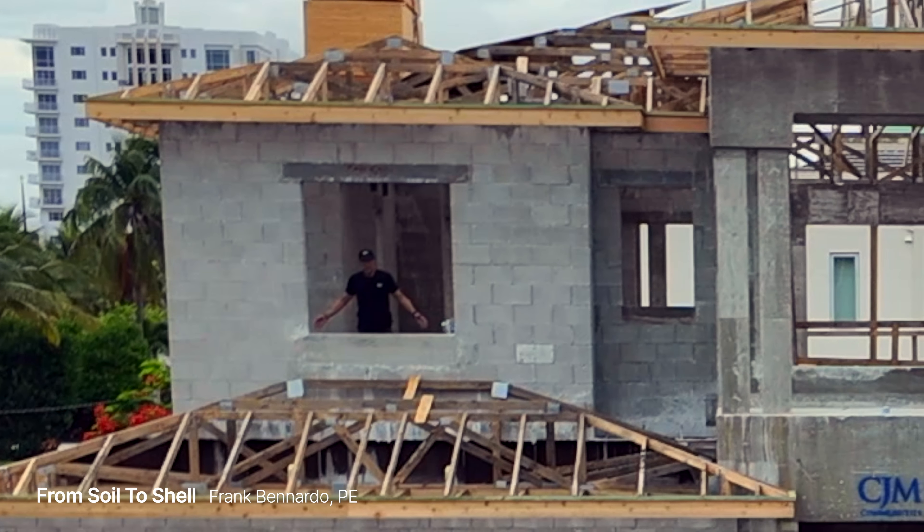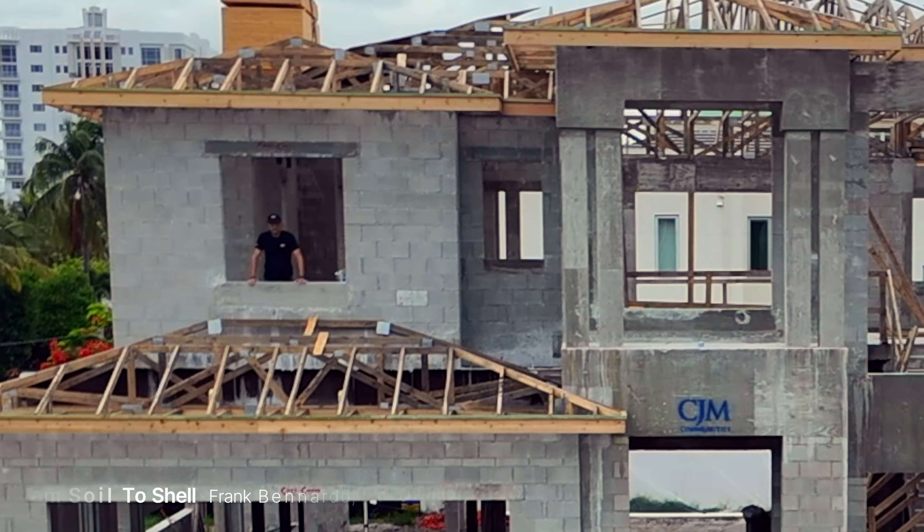Welcome. Let's explore the construction of this two-story masonry house in South Florida.